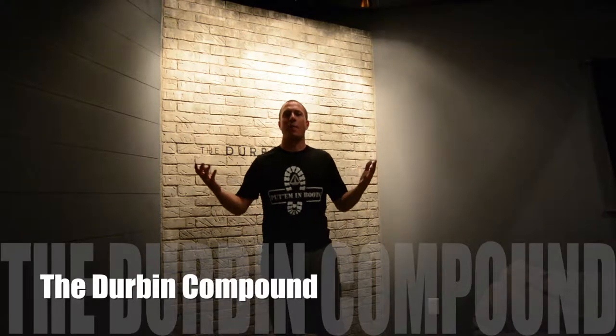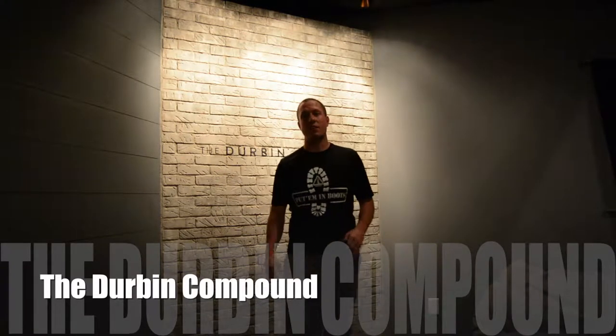What's up, everyone? Welcome back to the Durbin Compound. If you haven't met me already, my name is Devin Durbin. Tonight, we're putting my Durbin Compound logo on the brick wall here, and I'm about to show you how. So stay tuned.